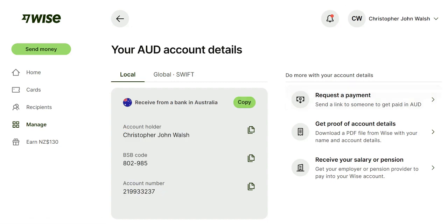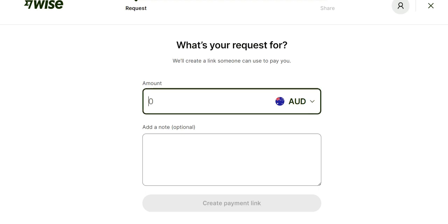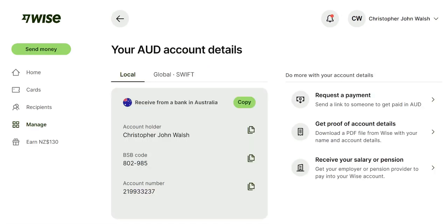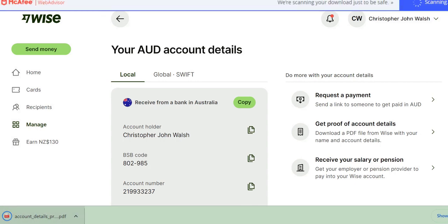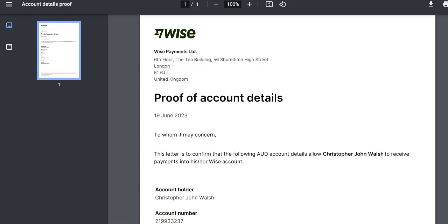You can also use some of the other tools. You can request a payment by typing in the amount — say $200 if someone owes you — write a note, and create a payment link. It's quite straightforward. You can also download your statement details, which comes as a PDF.